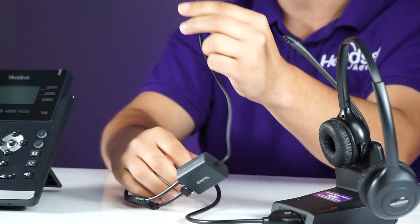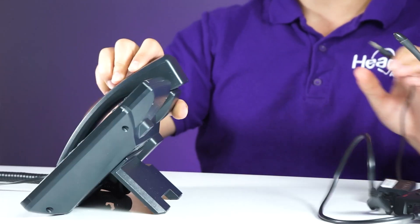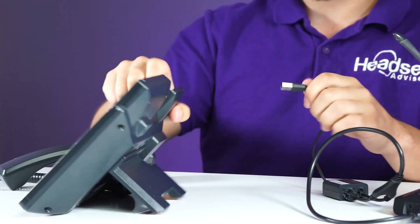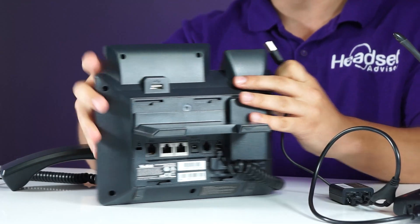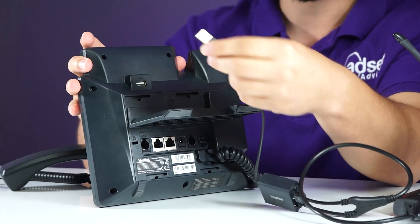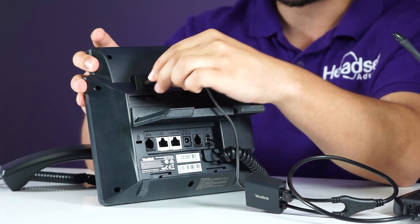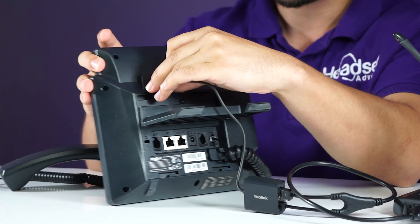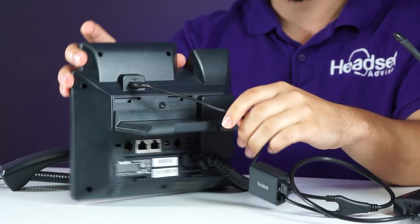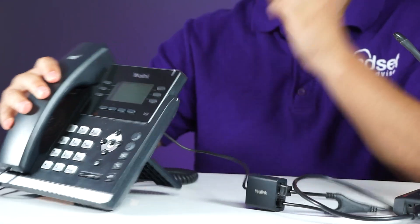All you would do is take the USB cord and plug it into — for this model it would be in the back of the charging base, but other models are on the right side of the phone base. Once you plug the USB cord in, on the screen of your Yealink phone it will show that the cord has been plugged in and installed. From there it's plug and play — once it installs, which is immediately, you're ready to go.